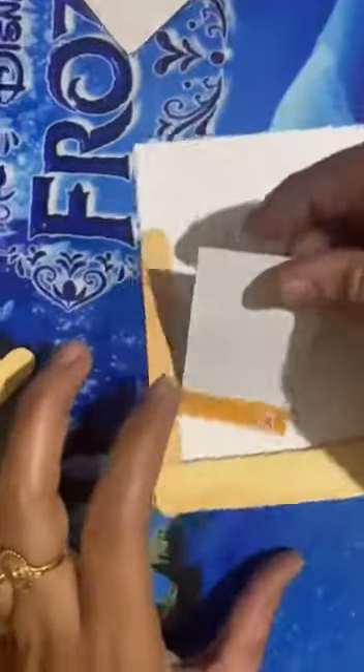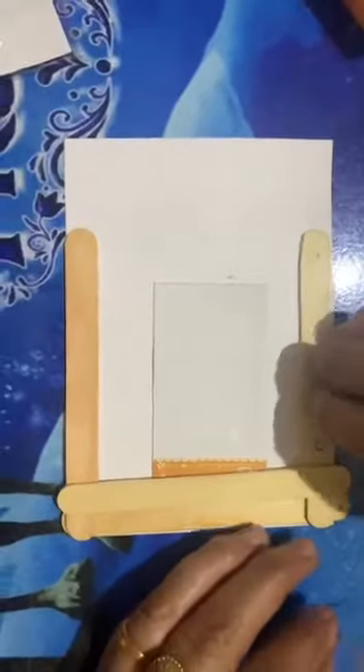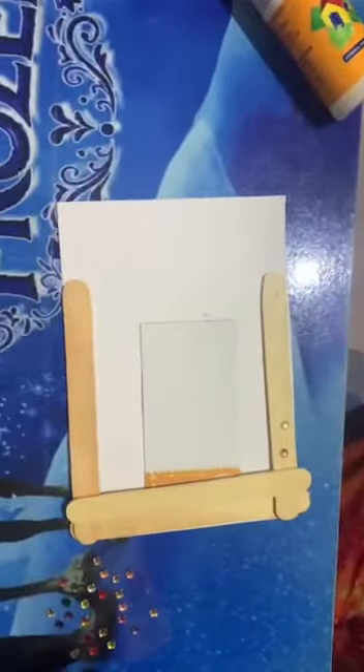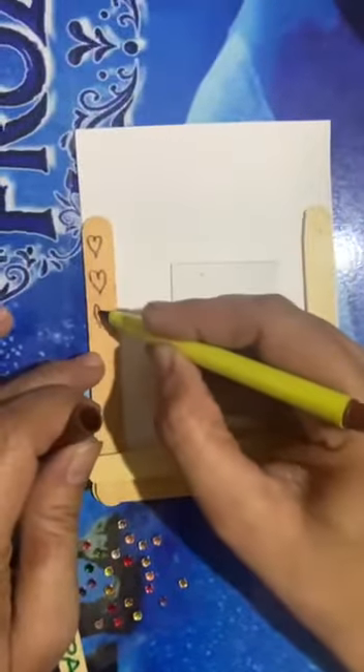Now, as you have inserted your photograph in between the frame, decorate your frame with whatever material you are having at home. You can use buttons like this, and color these heart shapes with different colors.